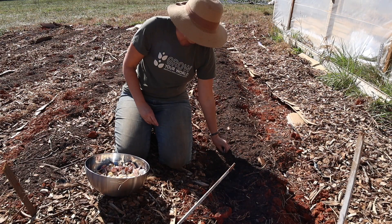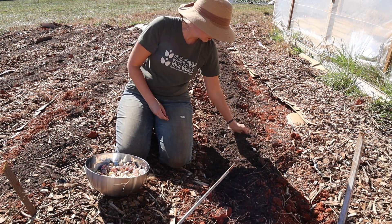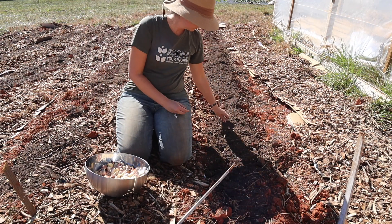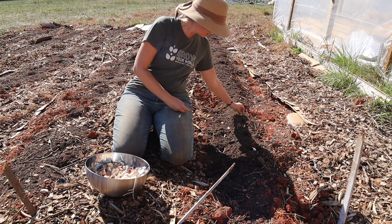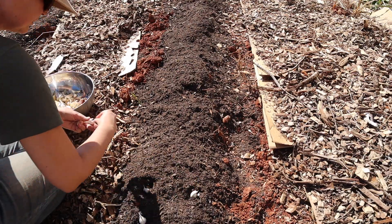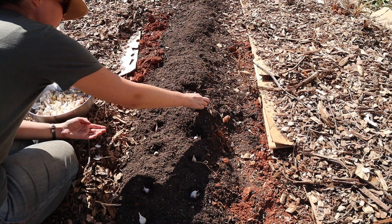Then it was time for planting. Nathan and I decided to tag team this — I went ahead and got all the garlic in and spaced, and he came behind me and covered them up, a little bit like an assembly line. This helps speed up the process of planting our two and a half pounds of garlic, which is about the amount it takes to feed us garlic for a year.